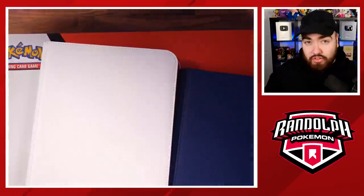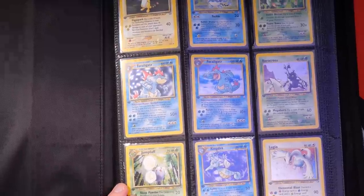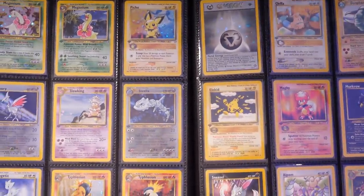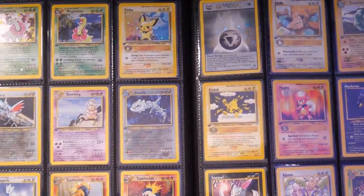They're still top binders. If you don't want white, go and check out Pokerand anyway because we'll have other colors too. We are restocking the black colors soon as well. This is my favorite set of all time — Neo Genesis First Edition. Today we're going to be taking these cards out of the Navy Vault-X binder and putting them into the Pokerand binder. Let me know in the comments what you're going to put inside — are you going to keep it for special cards, Chilling Reign, Vivid Voltage?